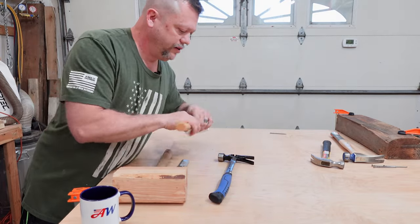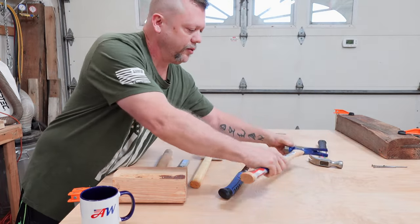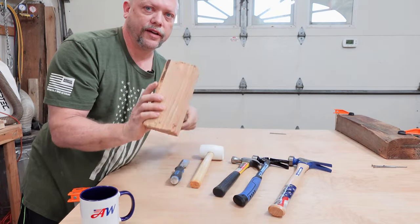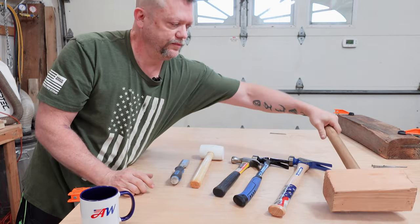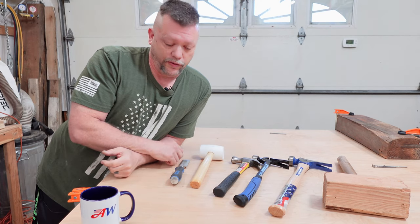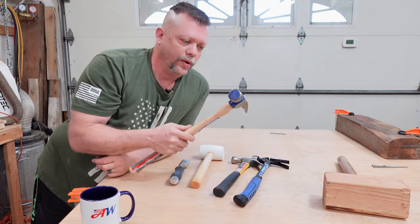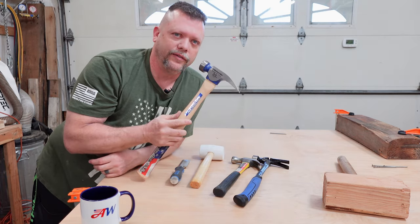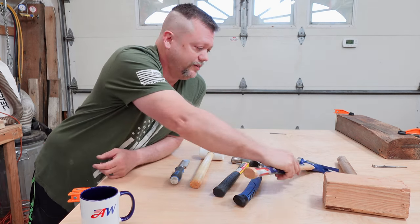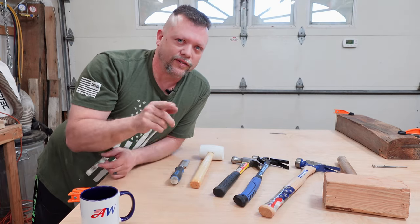So there you have it: your rubber mallet, your framing hammers, general purpose, and your big wooden hammer. Hope this gives you some insight on buying a hammer — or why there's a waffle on it. Just don't hit your thumb with it; I've done that and it leaves quite a mark. Hope this is helpful for you. Thanks for watching, I'll see you soon.